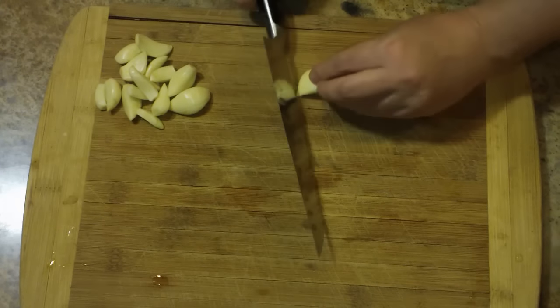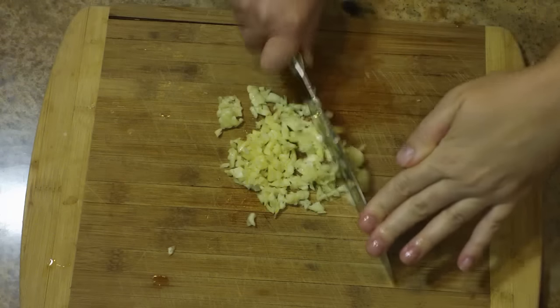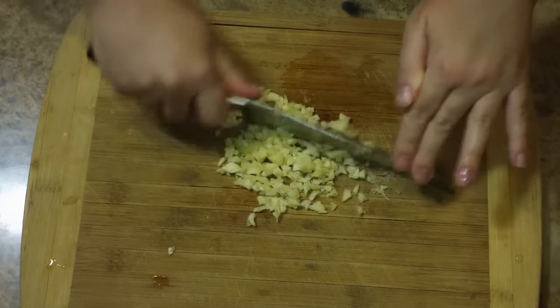I'm going to start off by mincing 15 cloves of garlic. The quickest way to do this is to start with the back of your knife and get it all mushed up, and then switch over to the sharp side and just go over it a couple of times.